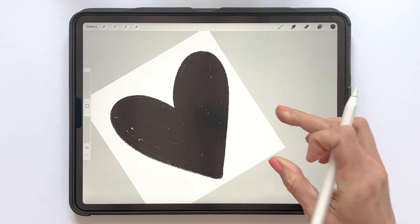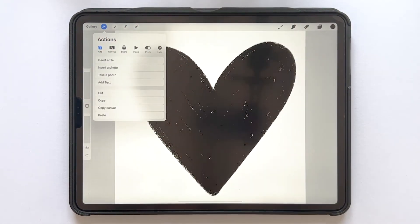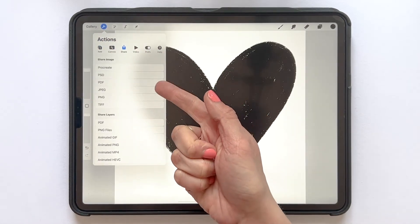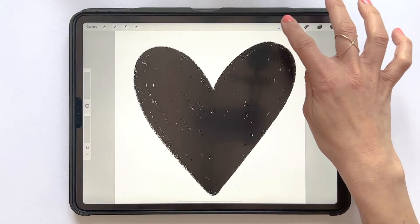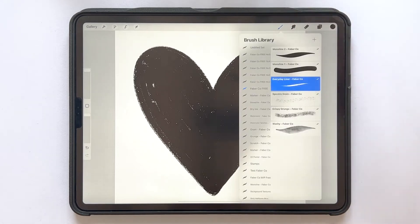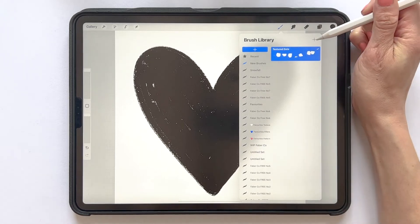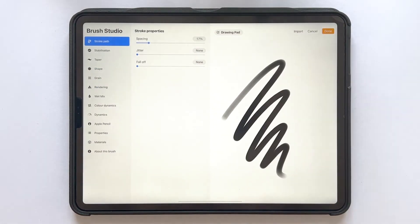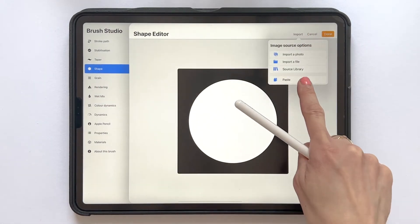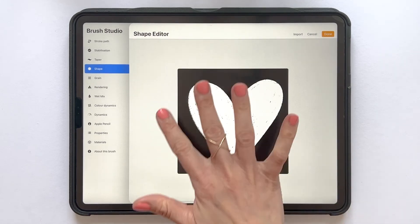When you have your shape, we need to copy it. You can do this in a few different ways: either go to the Actions panel, tap Add, then Copy Canvas, share as a JPEG to your camera roll, and then add it as a photo. Or you can do like me — swipe down with three fingers and tap Copy All. Then I will create a new brush by tapping the plus symbol in a brush set in the brush library. The first thing we do is add the shape, so tap Shape, then Import, and Paste. Then tap with two fingers to invert the image so that the shape is white and the background is black, and then tap Done.